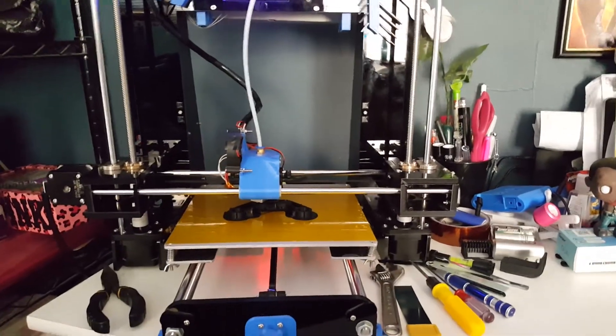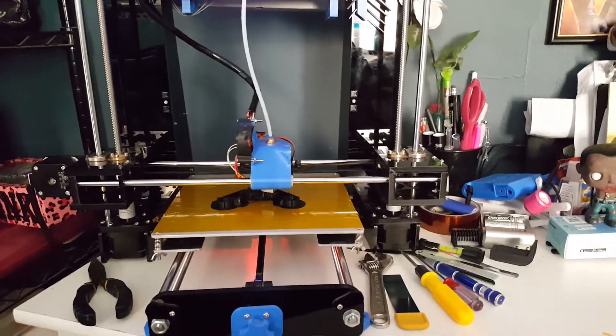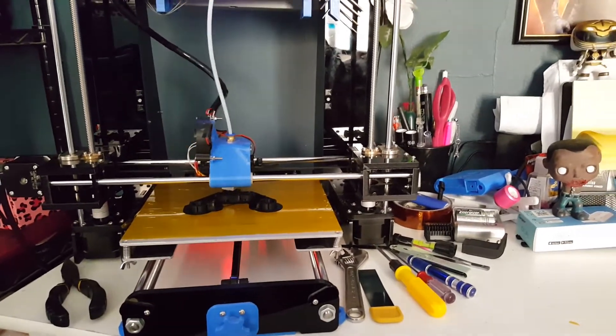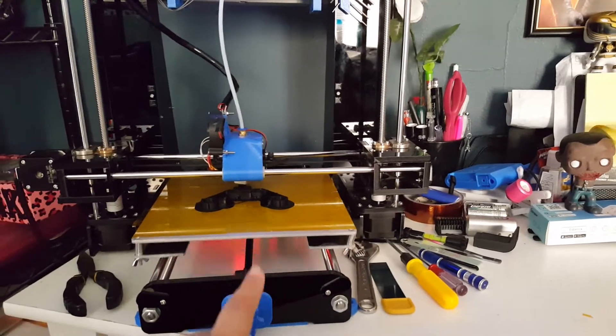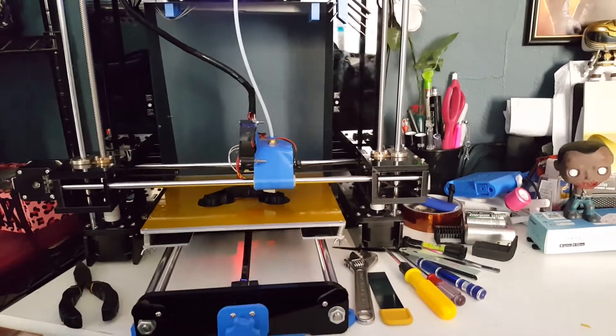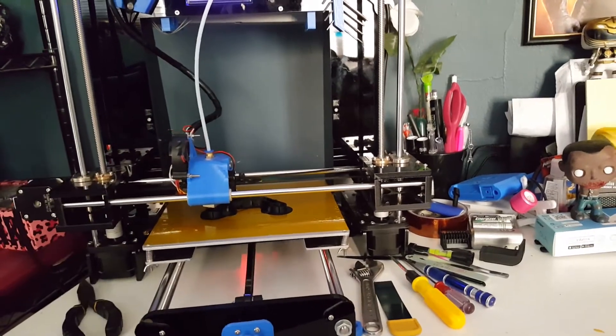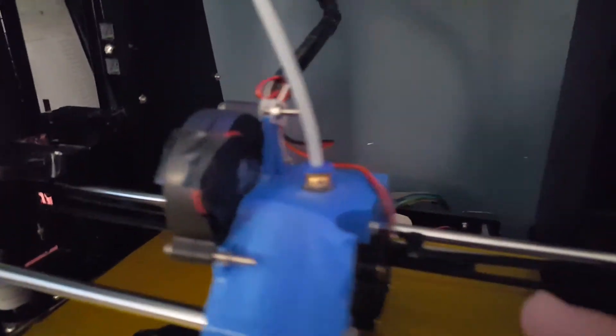Hey, what's up guys. This is a quick video on my Anet A6 and the setup that I'm running right now. Basically I am running the E3D version 6, and that's the fan.